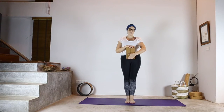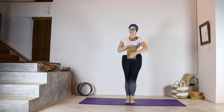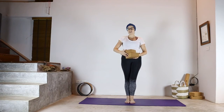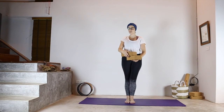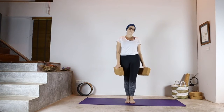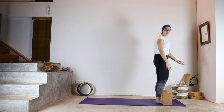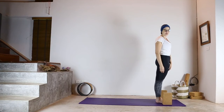If you don't have blocks at the moment, you can grab a couple of big books to use instead. So we're going to start with the Ashtanga Vinyasa Sun Salutation A, which is really common and probably used a lot more than the Hatha Sun Salutation in my own personal experience. I'm going to take blocks and put them at the top of my mat, either side of my feet.